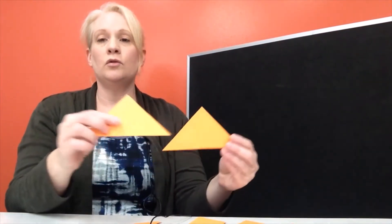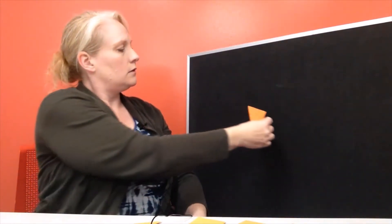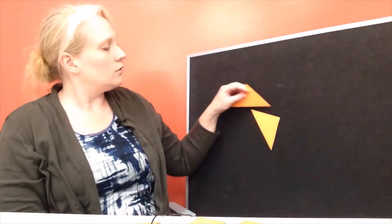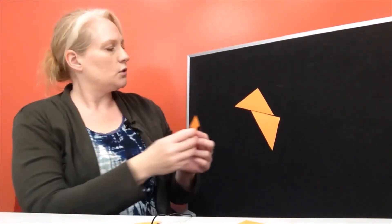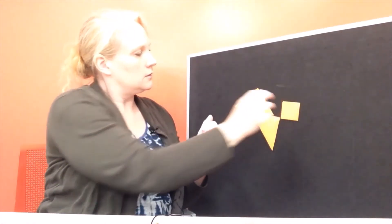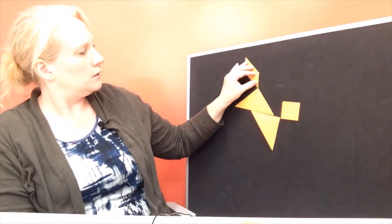To start with you're going to take your two large triangles. Let's put one of our triangles right there. Now the other triangle is going to go right here on top of him, sort of like that. Now let's get our square and put him right about there. Let's find our parallelogram and put him up here on the top. Now if you think you might know what this is go ahead and say it out loud and then you'll find out if you're right when we're done.